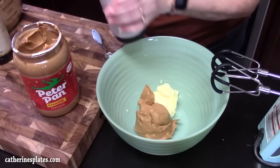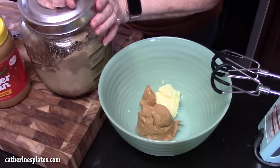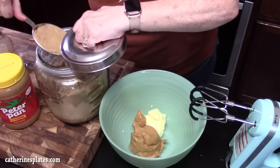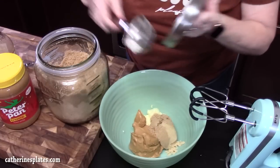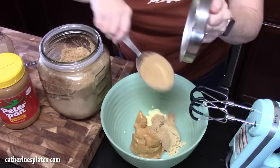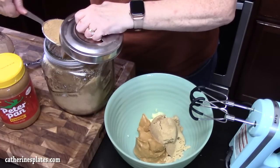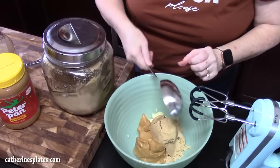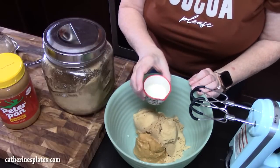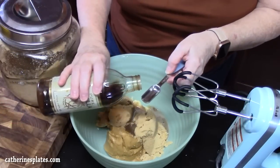I'm using the creamy peanut butter. We're going to add one and a half cups of brown sugar — I've got half a cup here, so we'll go in three times. Dig deep, pack it in, and scrape it off to get a true measure. Then we're going to add three tablespoons of milk and one teaspoon of vanilla.